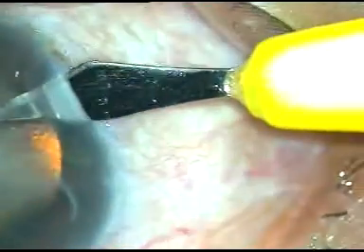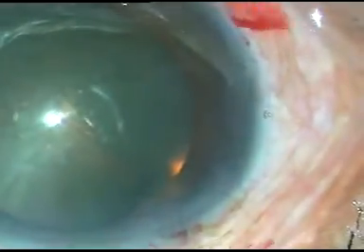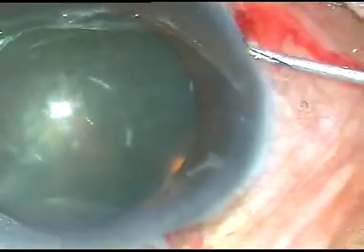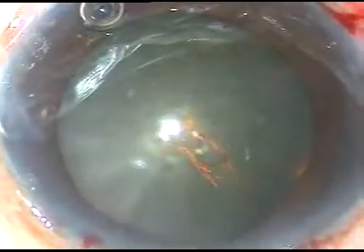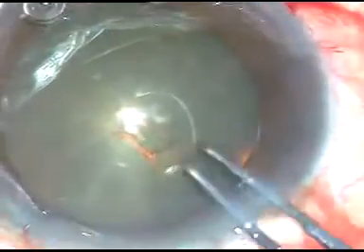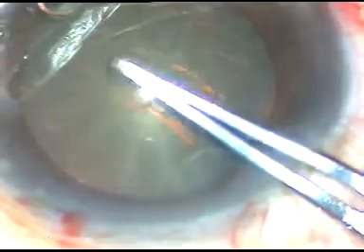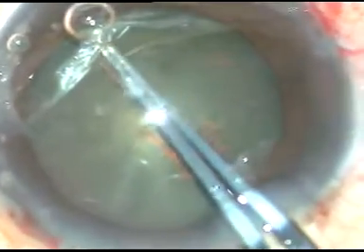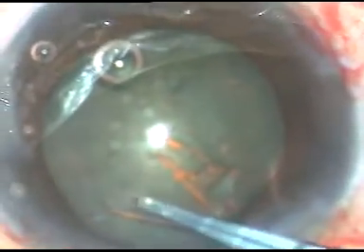A side port incision is made on the right side of the main incision and another side port is made on the left side of the main incision. Now capsulorhexis is to be done. I take a 26-gauge bent cystitome. I incise the anterior capsule and raise a capsular tag. I hold this capsular tag with the Utrata forceps, make an anti-clockwise move, and try to remain at equal distance from the margin of the dilated pupil, thus managing to get a fairly round capsulorhexis.